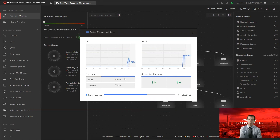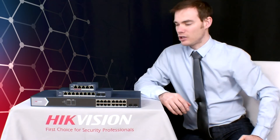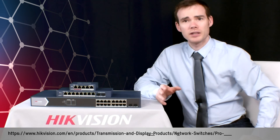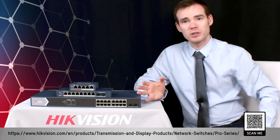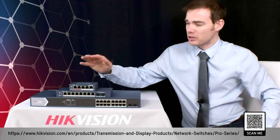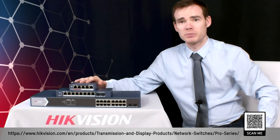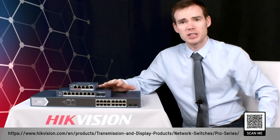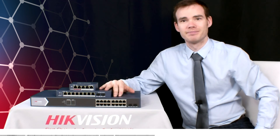A great bit of kit. If you want more information, please go to the link below or scan the QR code to access our online data sheet. As always, speak to your distributor — they'll provide information about these products and pricing. The 100 megabit version is available to order now, and the gigabit versions are due to release in November. Your distributor can give more information on exact dates and pricing.